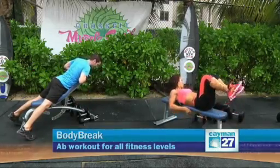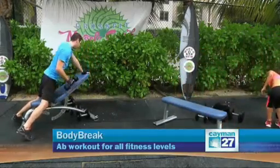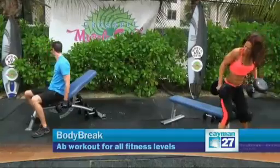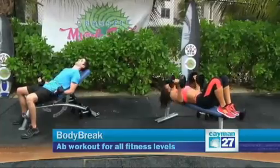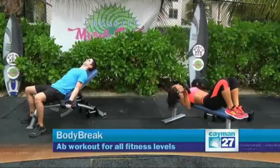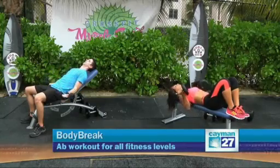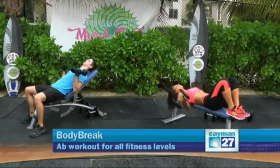Last exercise for the upper body will be biceps. We're both doing the same exercise, but the angle is very different. The lower you are, the more parallel you are with the surface — like on a flat bench, it's a little bit harder. Let's start — elbows close to your body, lower the biceps all the way, full range of motion. One, two, three, four, five, and last one.